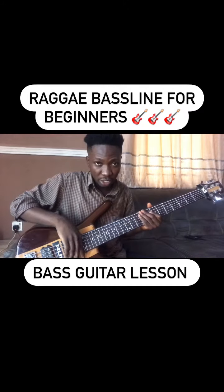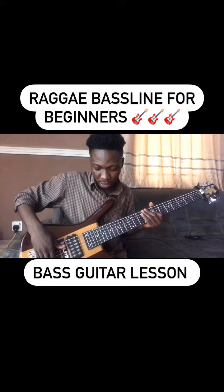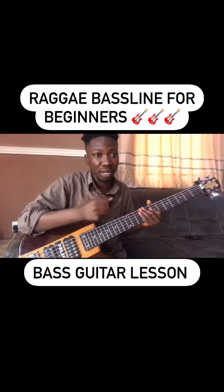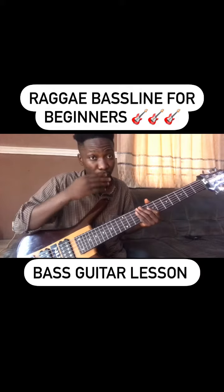Your hand placement should be here — your hands should not be here. This is important because it will actually make your bass sound round when playing here, and that is how it should sound when playing reggae music.